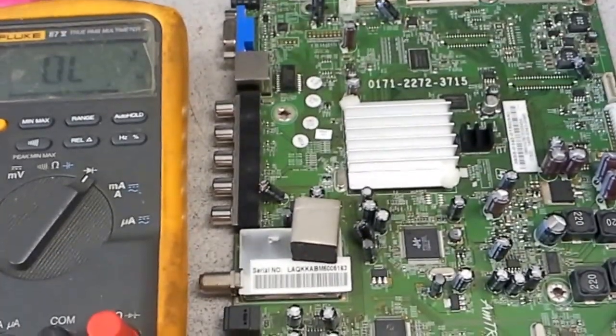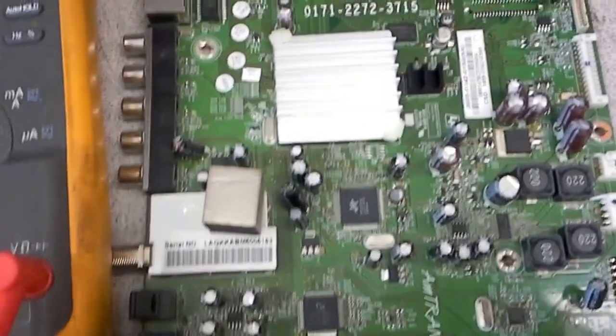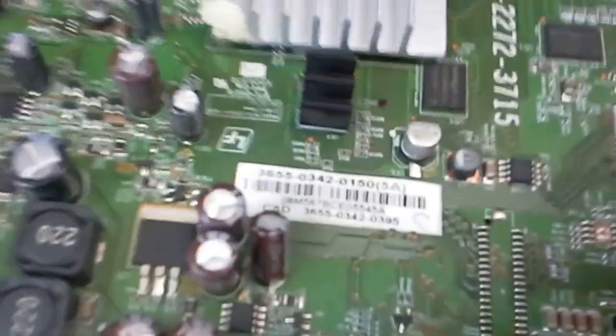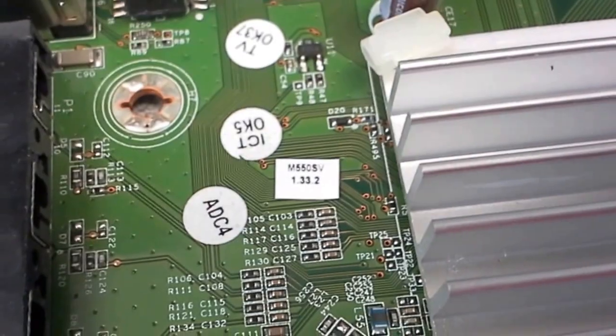Hello, this is Bobby at Copal TV Repair with a hopefully helpful video. This is a main board for the Vizio M550SV. The board number is 3655-0342-0150, and as you can see it is for the M550SV.